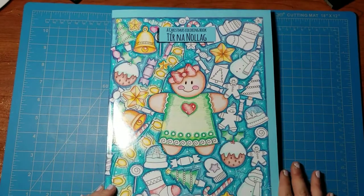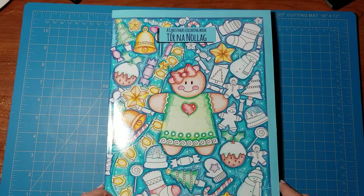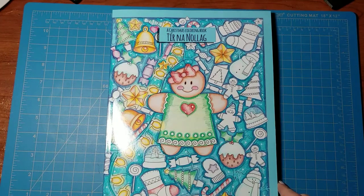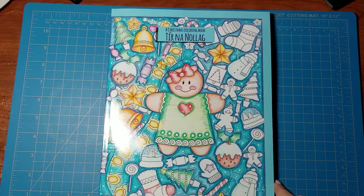Good evening, coloring family! My name is Erin and this is Simple Art for Adults. Tonight I'm taking some time to go through some new coloring books I've received this week. One was a gift directly from the artist himself, one I purchased, and this one is one of two that was a gift from a coloring fairy who is incredibly generous. I am so appreciative of her generosity — she's really made my week.